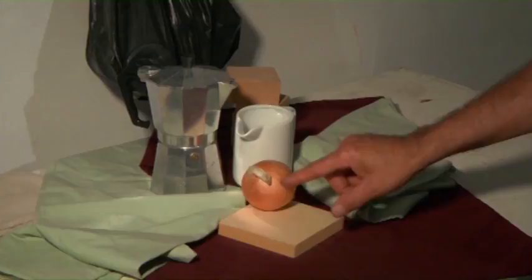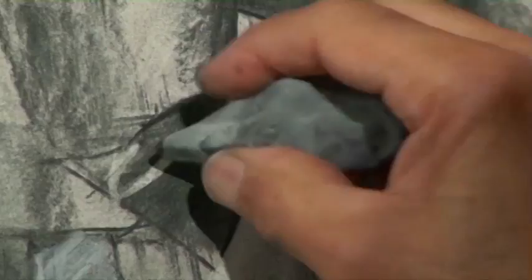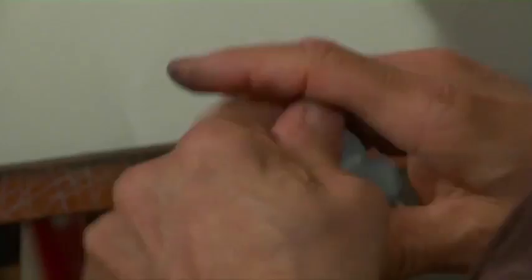We're going to use a still life rather than a figure, because with the figure we have a lot of understanding of anatomy and figure drawing which becomes a whole other issue. So we're keeping to simple forms that have different surface qualities, different appearances, so we can explore charcoal's possibilities and capture different qualities of light, reflectiveness, matte finish, and atmosphere.